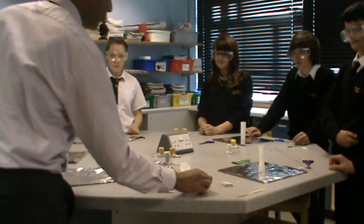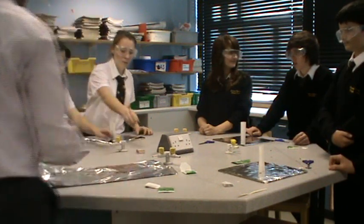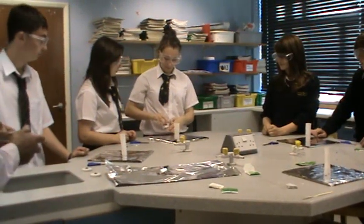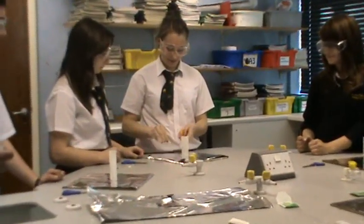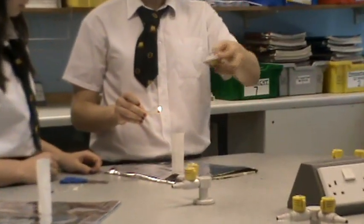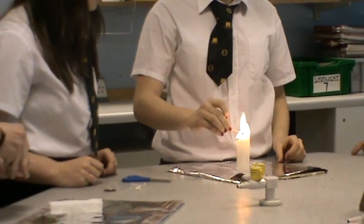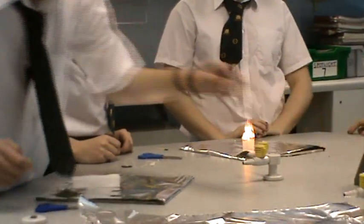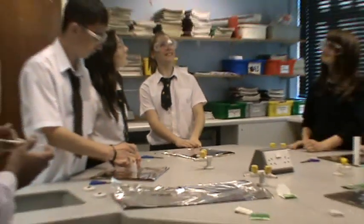This does depend very much on the material of the teabag that we're using. So, if you'd like to light yours — we'll see if we can get them going sequentially. Just light them at the top; you need to make sure it is standing up. And sure enough, we get a flying teabag.